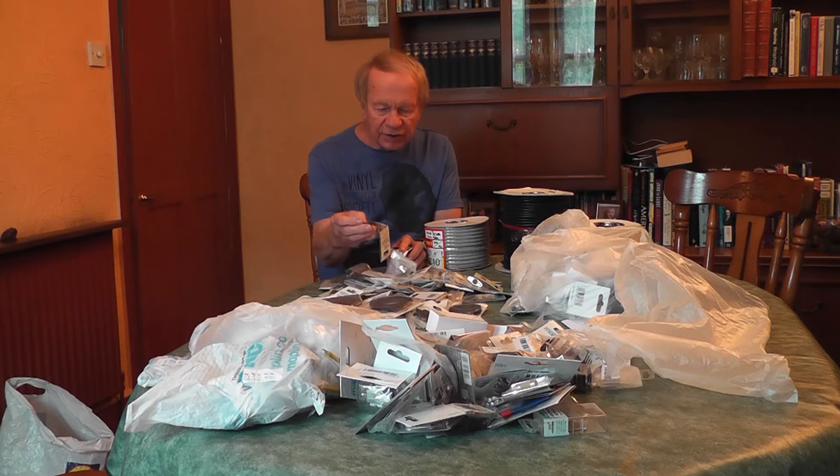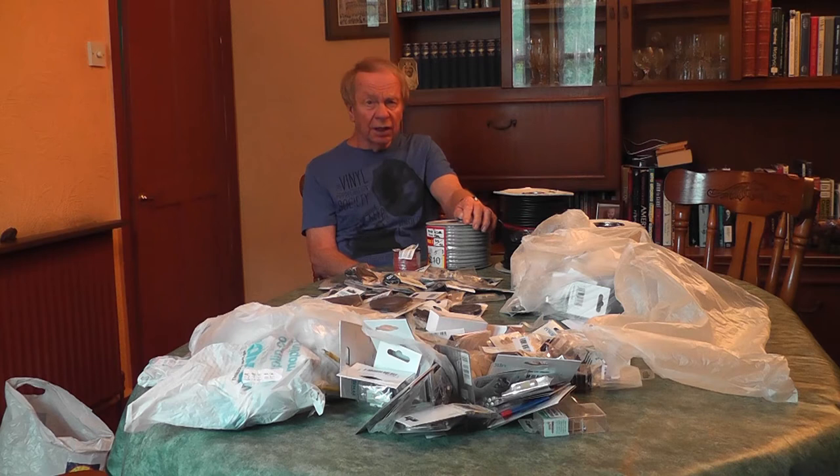There we are — an absolute wealth of components, cables, and various other things. There's grommets, fuses, so much of it. And I've only opened four or five of the six or seven bundles that I bought — plus some other discrete components as well. I'm sorry to see you go, Maplin. You've given me a lot of work to do sorting all this out and putting it away.